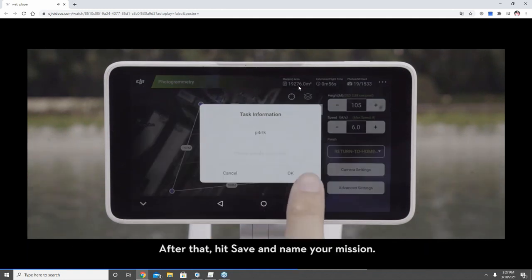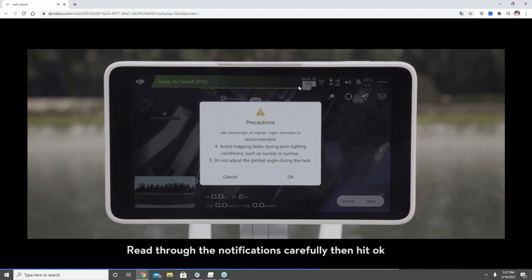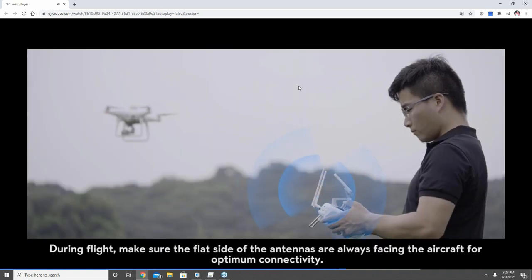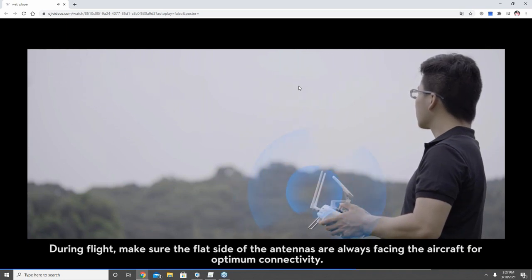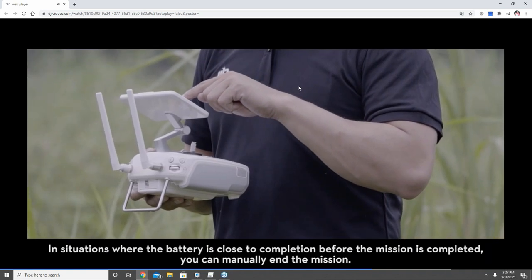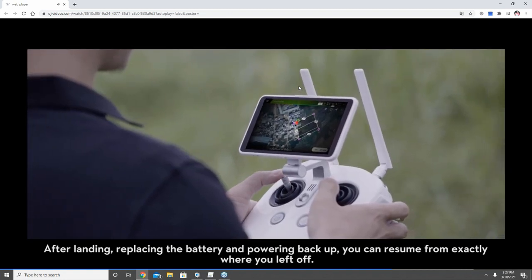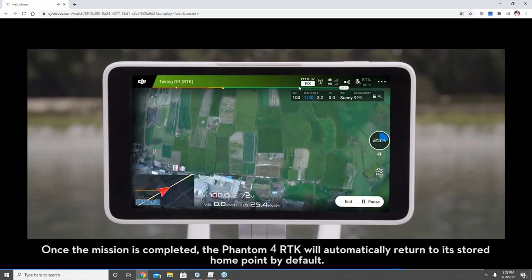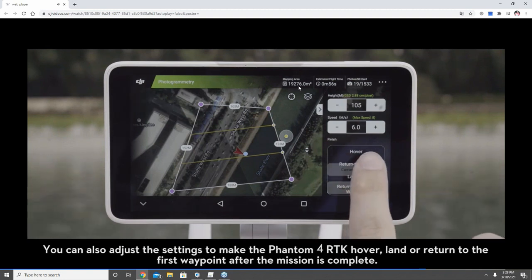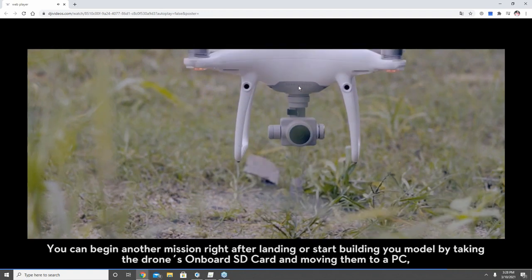You can set your camera gimbal angle — 90 degrees is nadir, straight down, which is appropriate for 2D mapping. An oblique angle gives better results for 3D modeling of building sides. Once all parameters are set, hit save, add a name for your task, then hit invoke for a final pre-mission check. The drone takes off; keep the antennas oriented vertically facing the drone for proper signal radiation. During battery swaps, keep the controller powered on. After the mission, take the SD card out of the drone and input the data into PIX4D or DJI Terra for processing.